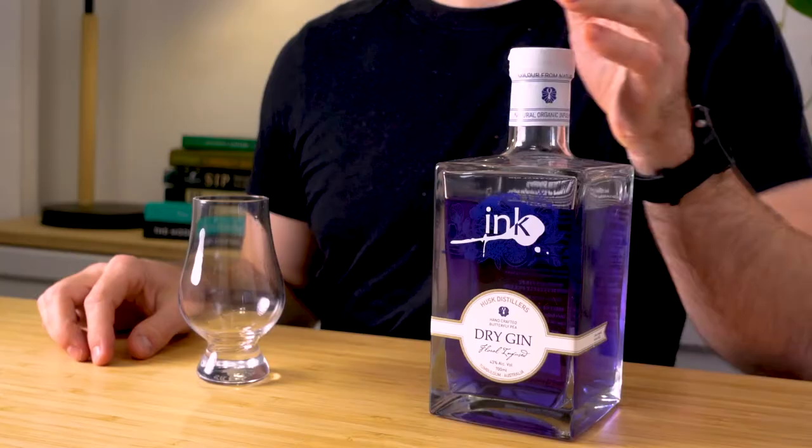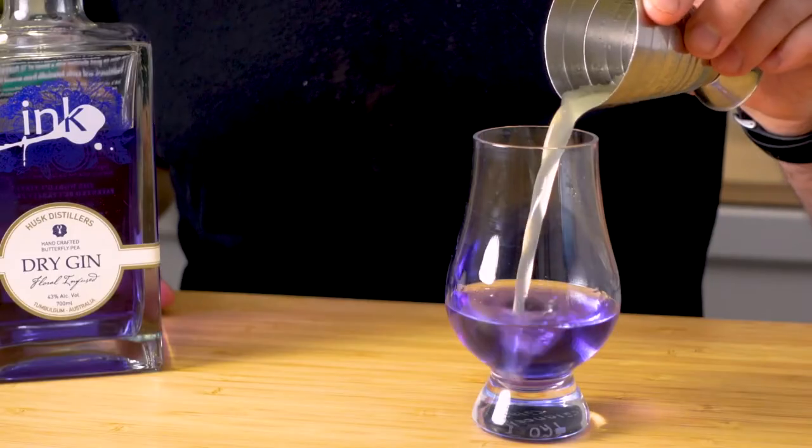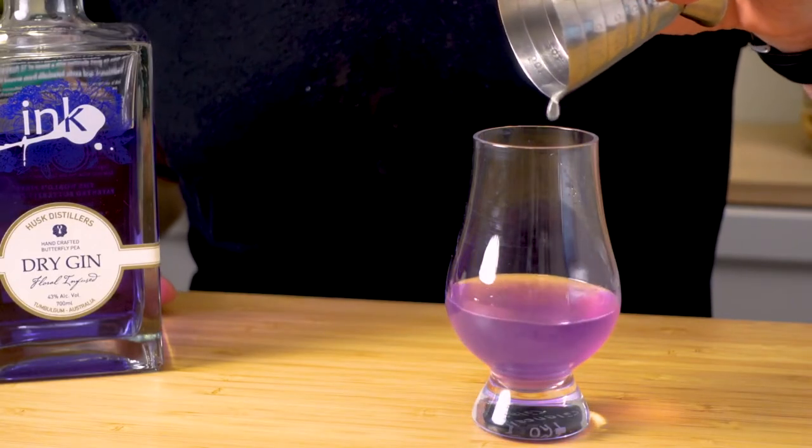Today on the channel we have Ink Gin from Hus Distillers, made right here in New South Wales. It was supposedly the very first colour-changing gin ever released, back in 2015. Stick around and find out if it tastes as good as it looks.